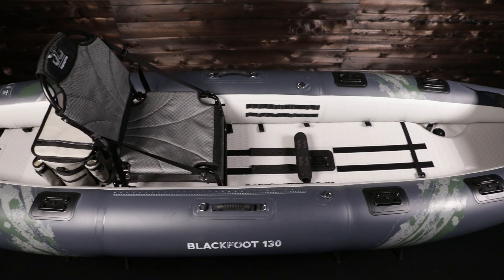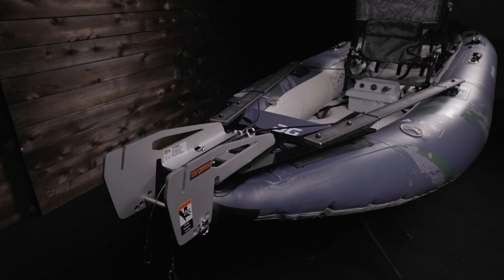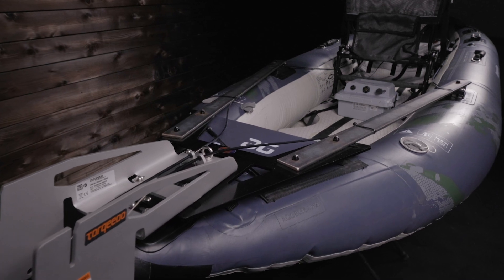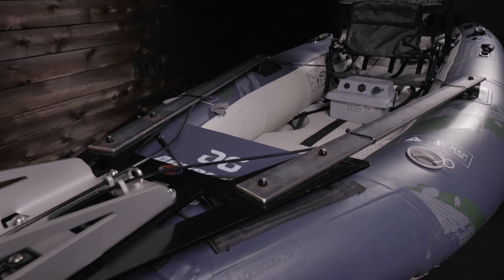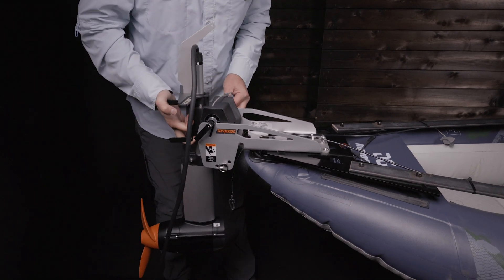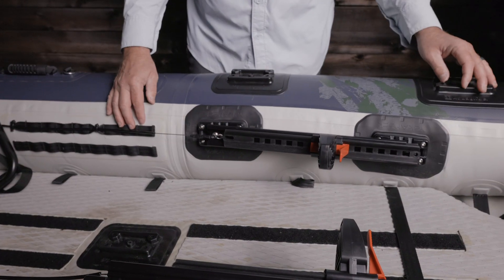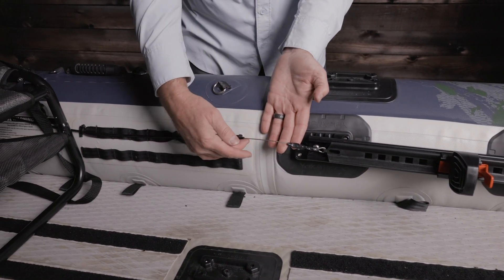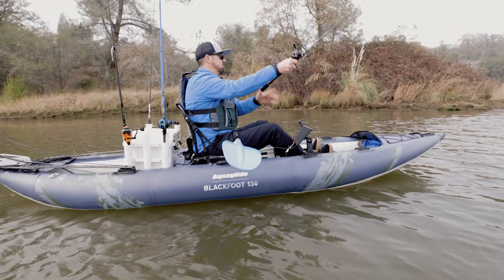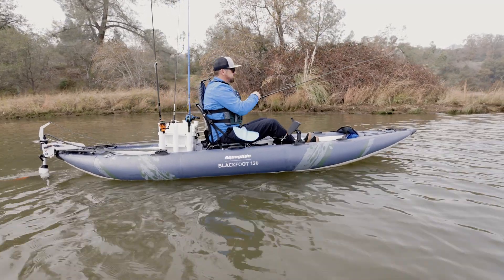AG's Blackfoot Angler kayaks come ready to mount a stern transom with universal mounts on the tubes. Stern mount transoms also require an adapter plate and mounting bracket — there are commercially available options or they can be self-fabricated. Some motors require proprietary mounting equipment. To take advantage of hands-free steering, you will need to purchase and install rudder pedals and cables. This DIY project will take a weekend and cost significantly more than other options, but it will greatly enhance the Blackfoot as a fishing platform.